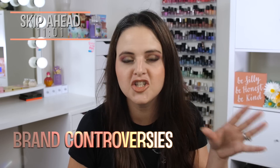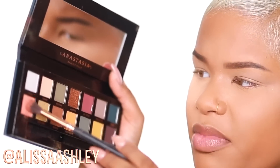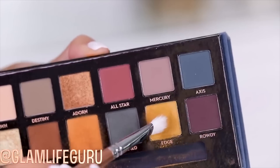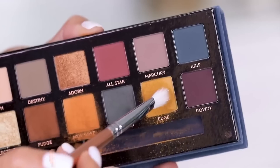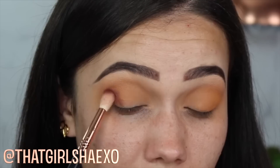Brand controversies — this is a long section, so if you already know the brand and Jackie Aina controversies, I'll put a timestamp so you can skip ahead. Starting with ABH: the first isn't really a controversy, more of a strange launch of the Subculture palette. There was a big backlash because the formula was extremely different from anything ABH had put out before. The ingredients were very minimal, the formula was very powdery, and a lot of people found the shades difficult to work with.